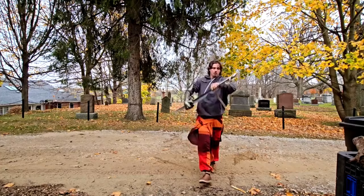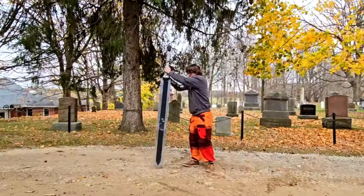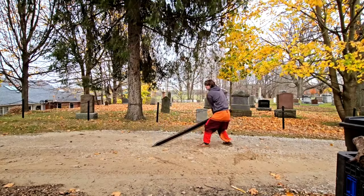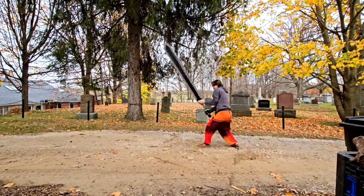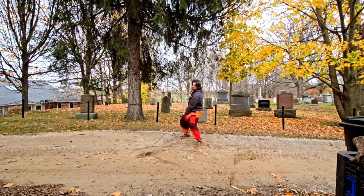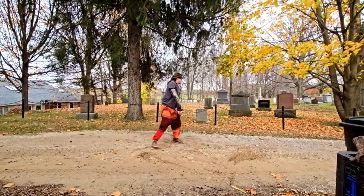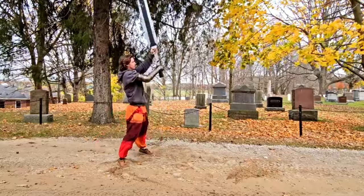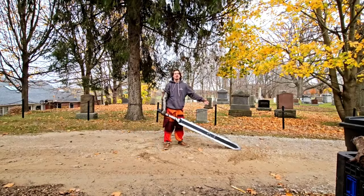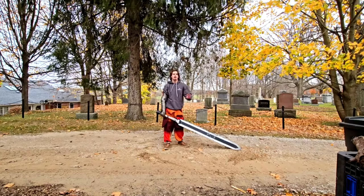Without further ado, let's just get right into it. I'm gaining a lot more control, I think I'm also gaining confidence, but it's still not easy. I can tell my endurance is getting better where I'm not entirely out of breath after just doing that simple movement.